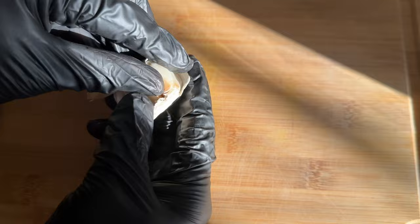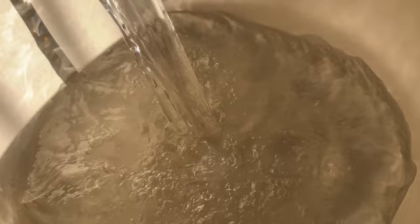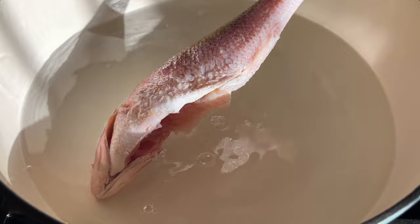The first thing you want to do is put your fish into some cold water with lime and vinegar, and let that soak for at least five minutes to get that extra fishy smell out.